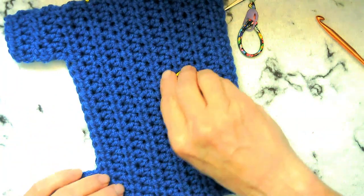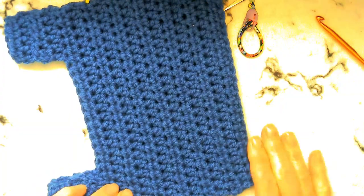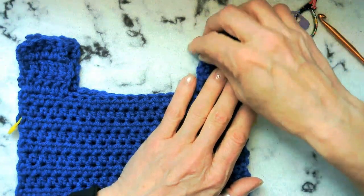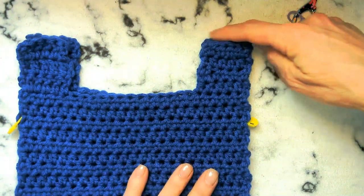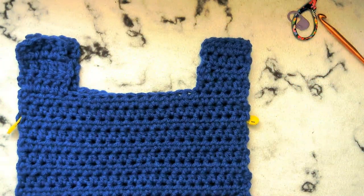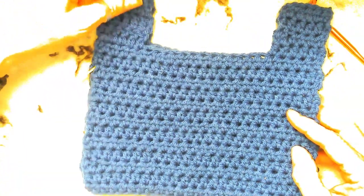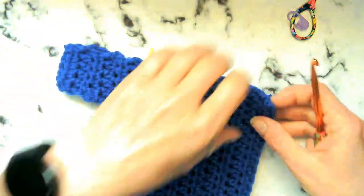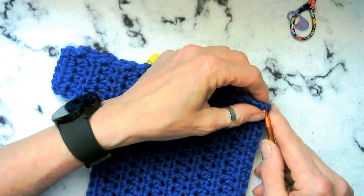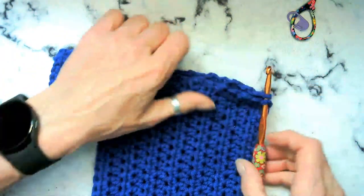Sometimes it doesn't seem like it's exactly the same size, but that's because you might have been stretching one just a little bit more. So what we want to do is we're going to go ahead and sew up here together, leave this open, sew this side, and then this shoulder together here. I am going to just do that with a slip stitch. We are going to end up flipping this inside out — that's why we put the finished edge together.